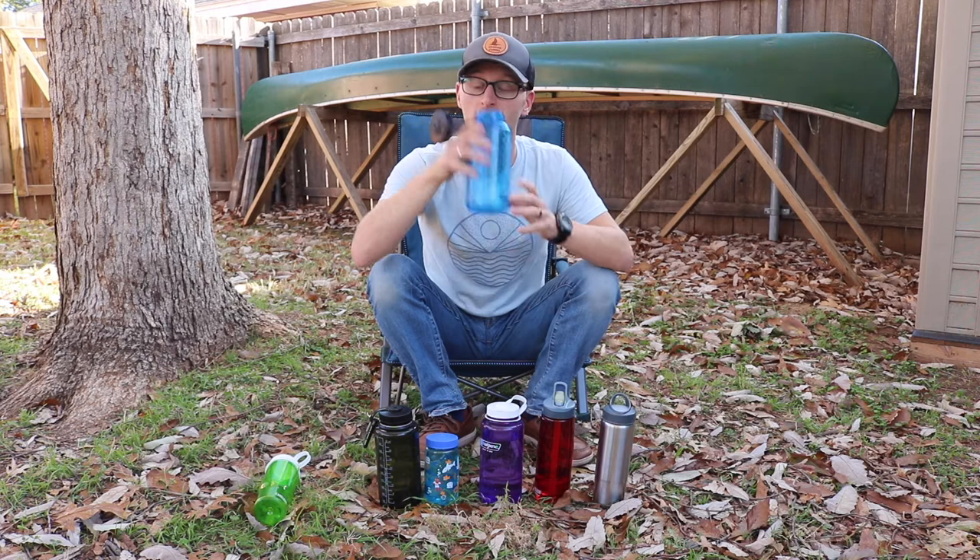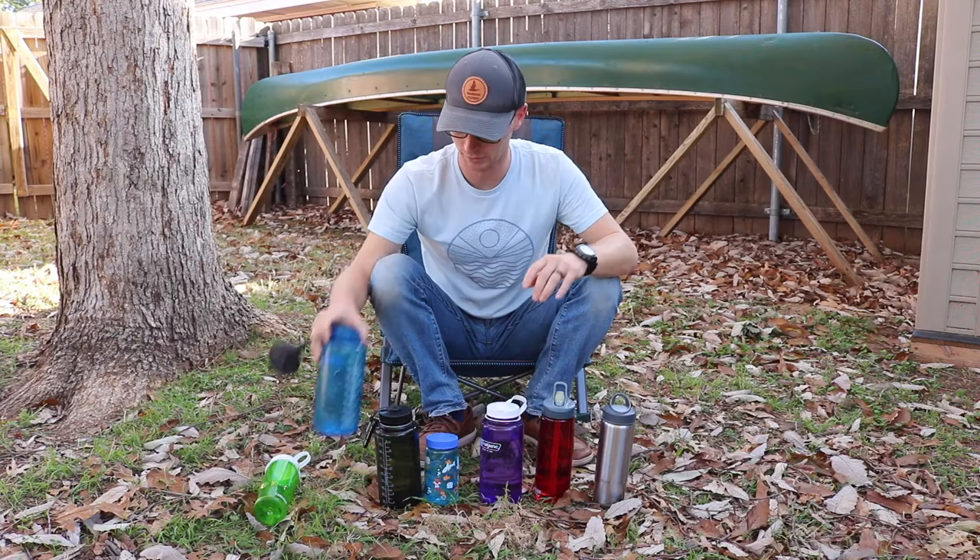I've been using Nalgene for a long time. Summer Camp started the obsession and I've just amassed a different collection over the years. But one thing I never liked about the way Nalgene bottles worked was that every time I'd open up the lid and drink, the lid would just flop right back into your face.